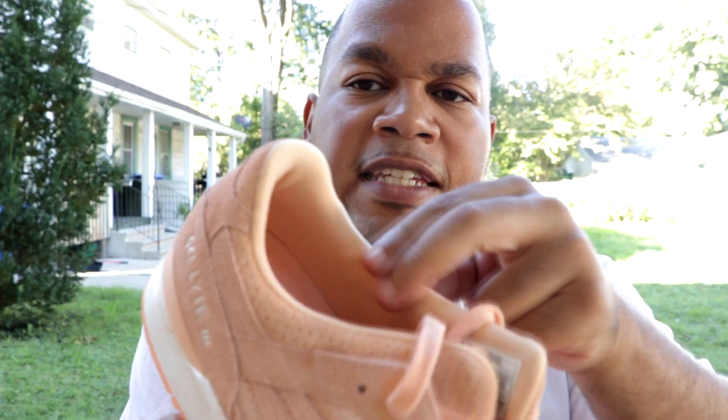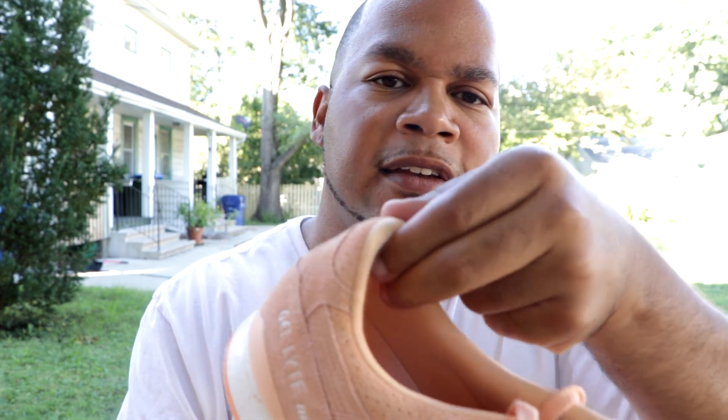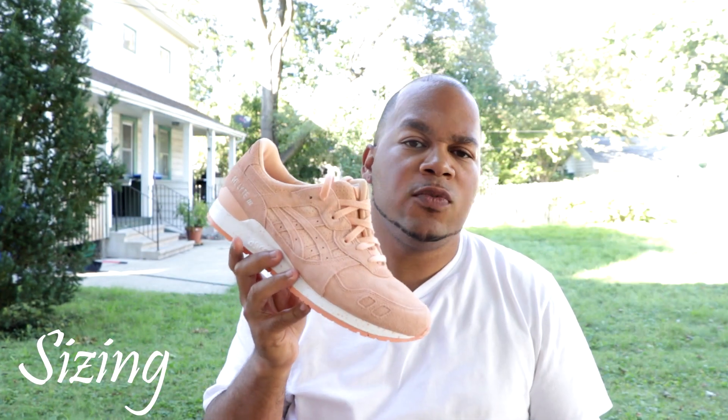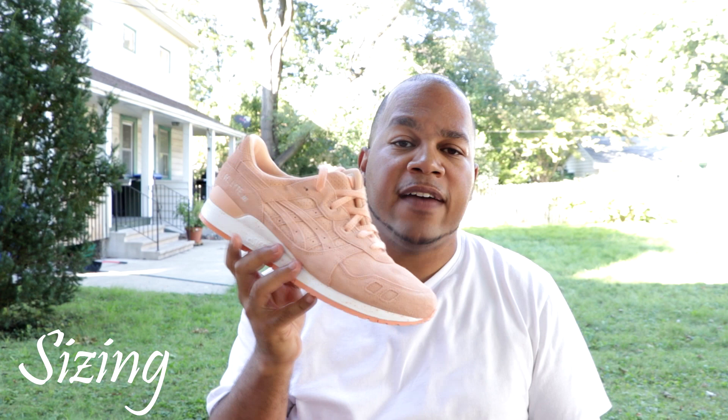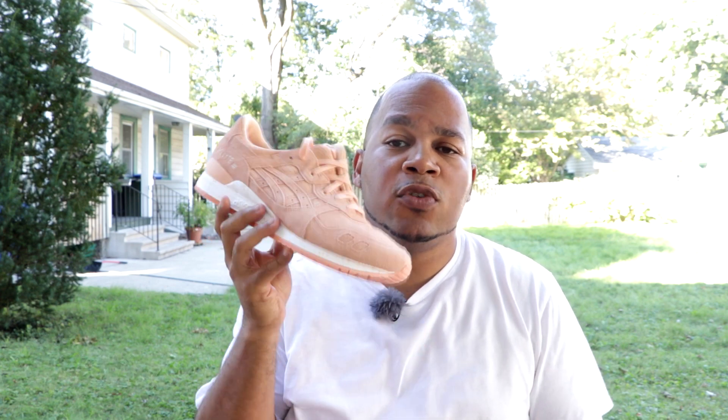As far as the inside of the shoe where you're going to put your foot in, this is made of more of a nylon and it looks pretty cushiony too, so it's probably going to be pretty comfortable. As far as sizing goes, I would suggest going a half size up if you have a fat or wide foot. If you have a narrow foot, you can definitely go true to size in these shoes.